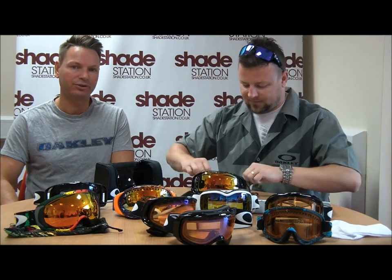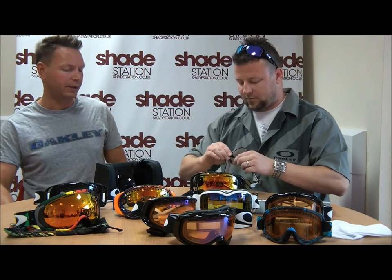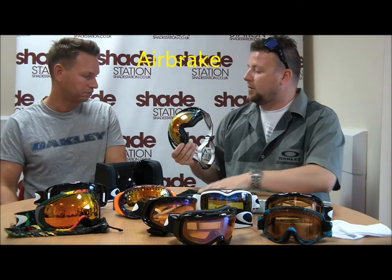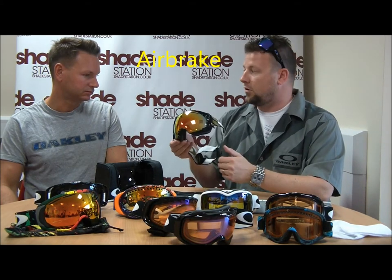David here from Shadestation.co.uk, here with Chris from Oakley. We're going to have a quick chat about the Airbrake goggle, which was launched last season. The Airbrake is Oakley's top-of-the-tree goggle.